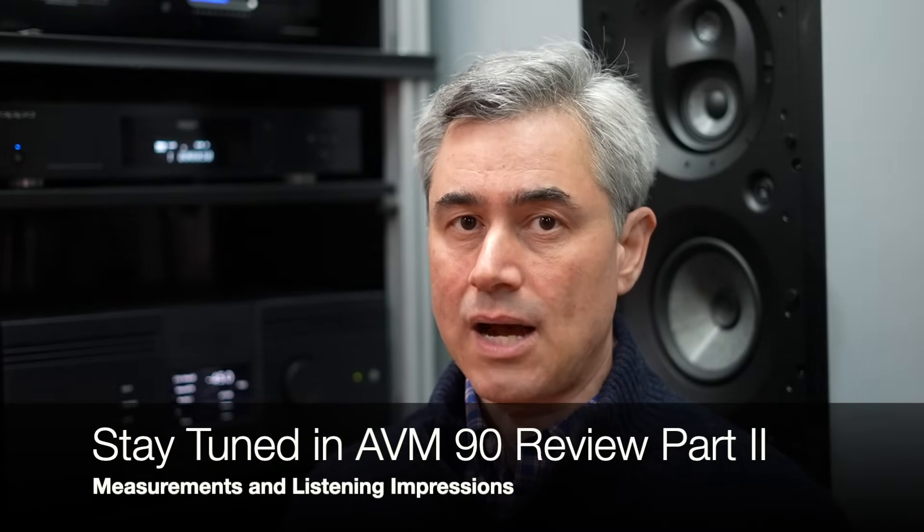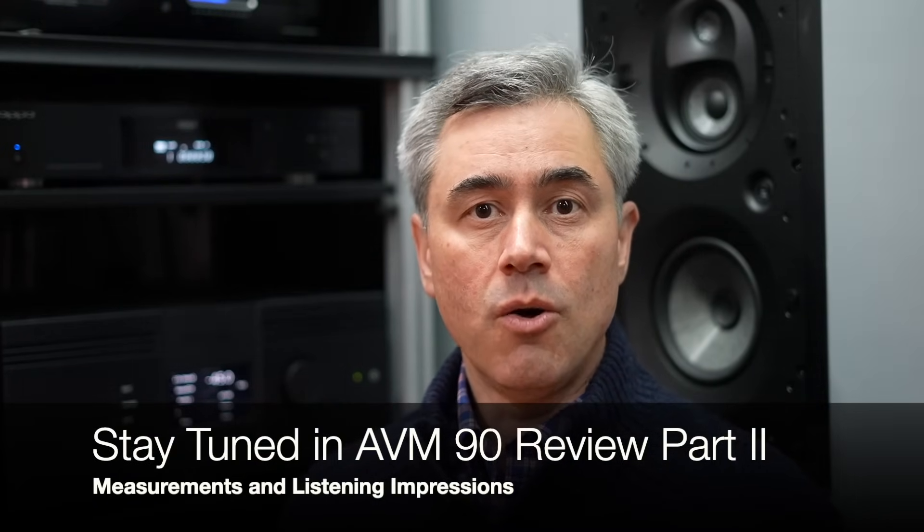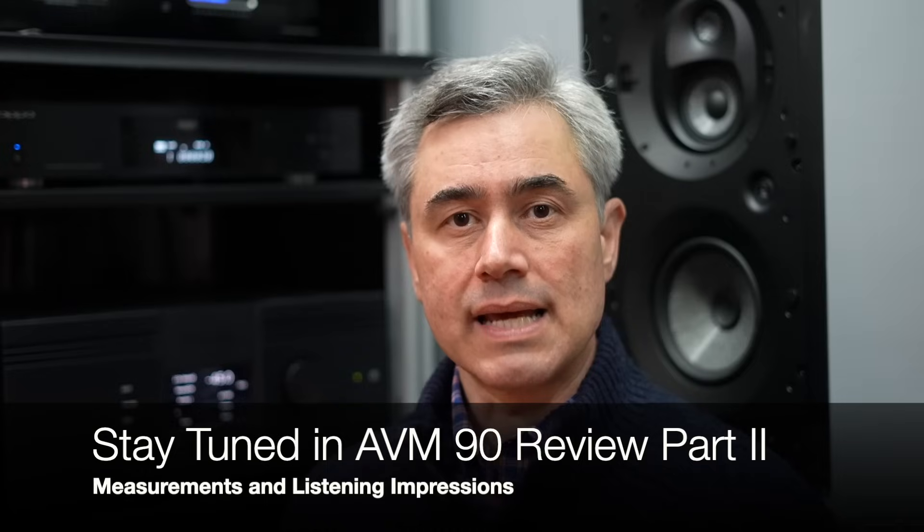What you'll see in part two of my review is how exceptional a performer the AVM90 is both on the bench and in listening tests. I do expect some sonic differences, as there typically are between the Anthem and Marantz lineup, so depending on your preferences you're probably going to prefer one or the other.